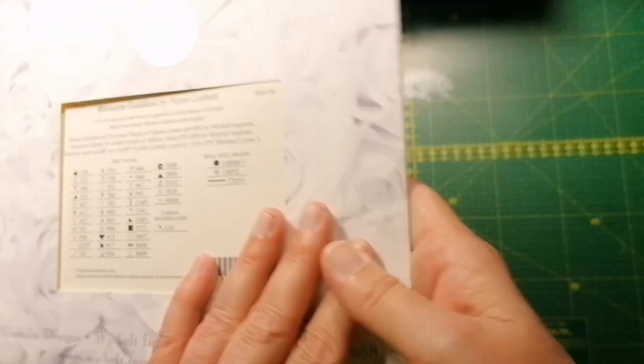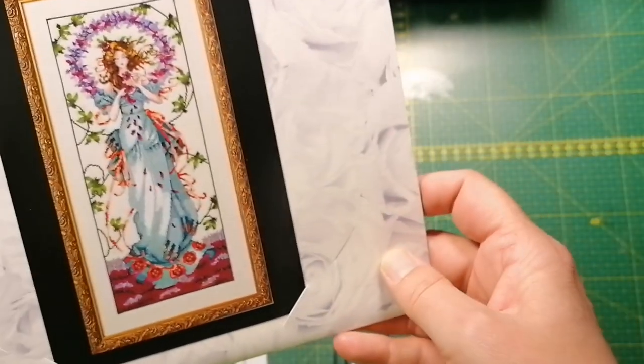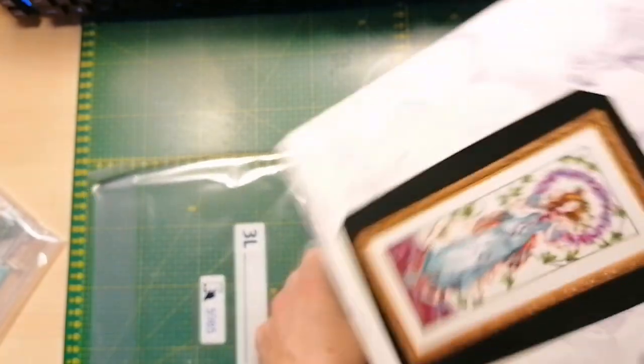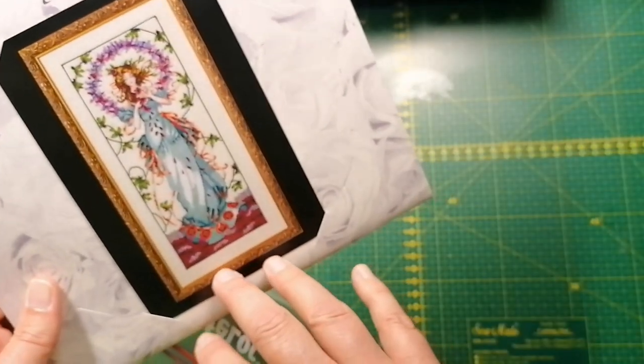And here's one of the goddesses: Blossom Goddess. So pretty — I love the colors in this, the color combination is very pretty.